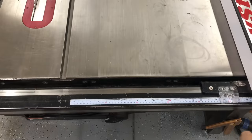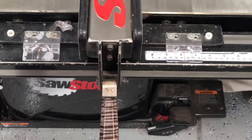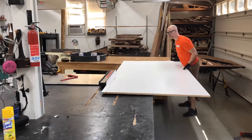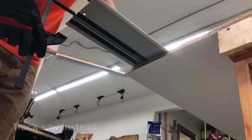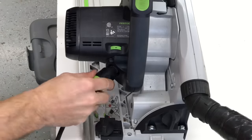I highly recommend paying the 25 cents per cut and having the Home Depot guys cut this for you on their big panel saw. It is much easier than trying to jockey it around like I am doing here — this was a little embarrassing. Just monitor those guys at Home Depot; they are not always the most precise, so make sure you check their measurements before you trust what they're going to cut for you.